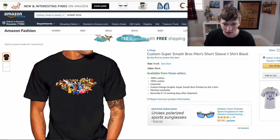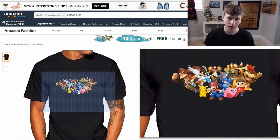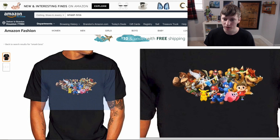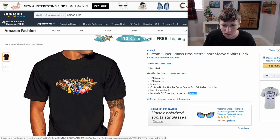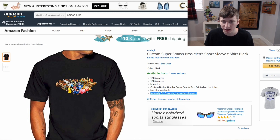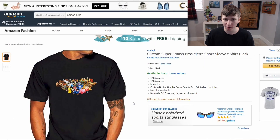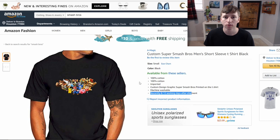100% cotton. Imported — imported from where? Custom designed graphics, Super Smash Brothers printed on the t-shirt. The custom design is the fact that you took out half of her face. They ruined her. She was just over there training, doing some Wii Fitness stuff, and a notch right through her face. The shipping is 8 to 12 working days after shipment — what a weird way to say that. Why is her face broken? How much does this actually cost? And why can you not spell? I don't know. Let's move on to the next product.